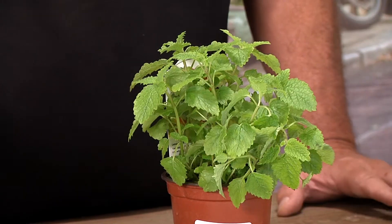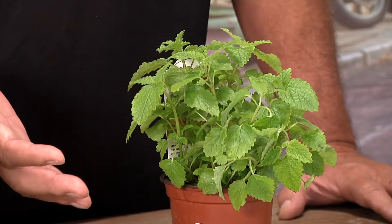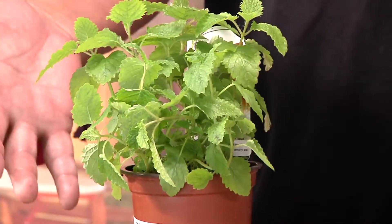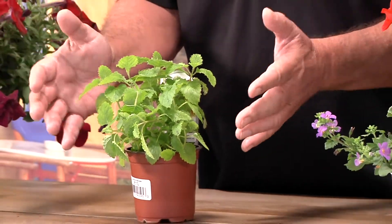Like mint, it likes a good, well-draining soil, but one that also holds moisture. You're going to add some peat moss to it, maybe some cow manure. You really want to improve the soil so it holds that moisture and holds those nutrients.